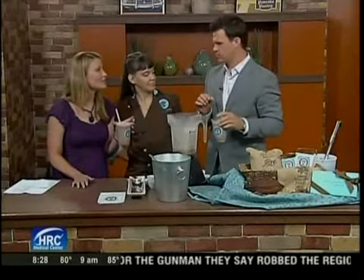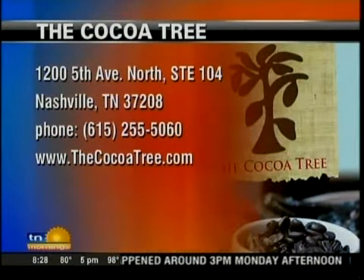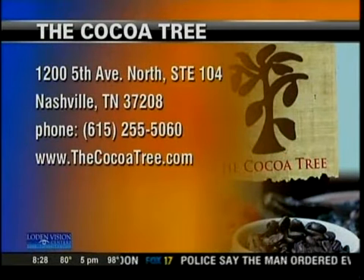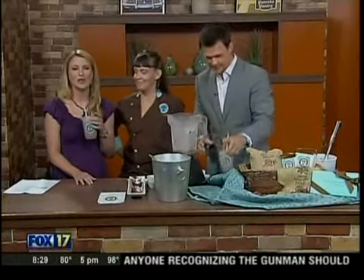It's really good. Stop by and see us at the Cocoa Tree. You can stop by, say hello, get involved, get online at thecocotree.com, and of course, if you want to give them a call, you can do that — 255-5060. Stop by and get in line for the chocolate tastings. Thanks for coming in. Cheers. Staying cool because it's going to be super hot today. Here's Flint with the rest of the forecast.